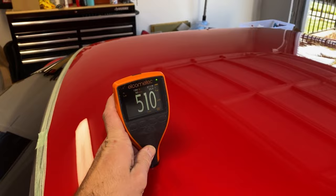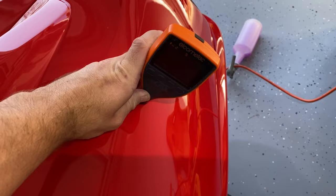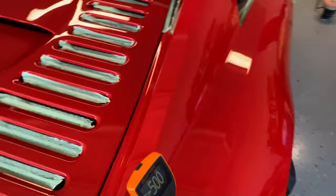Here is a Ferrari F355 Berlinetta with a horrible repaint on it — orange peel everywhere, kind of a matte look, readings all over the place. If it reads greater than 500, it means it has so much paint it can't be read. If it doesn't read at all, it usually means there's Bondo, carbon fiber, or a plastic panel. So yeah, this paint is all over the place.